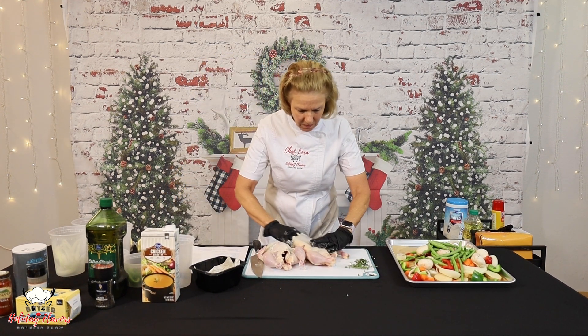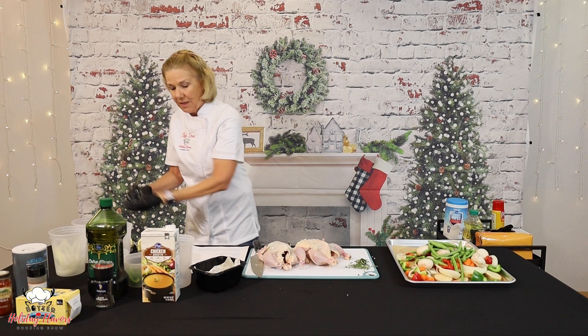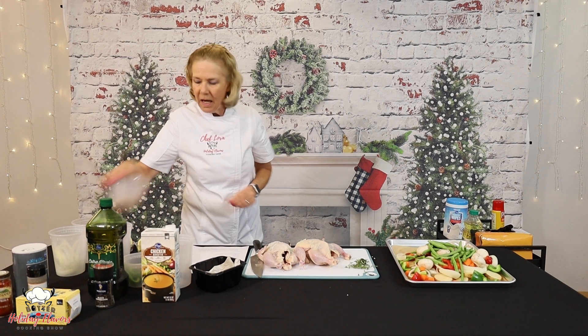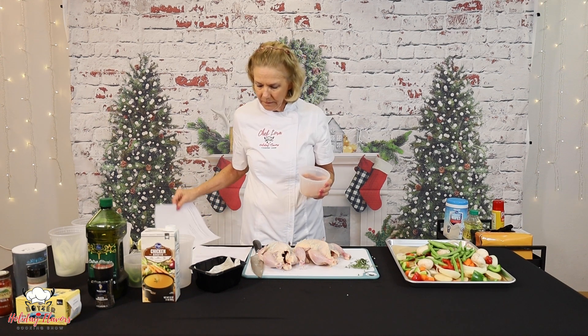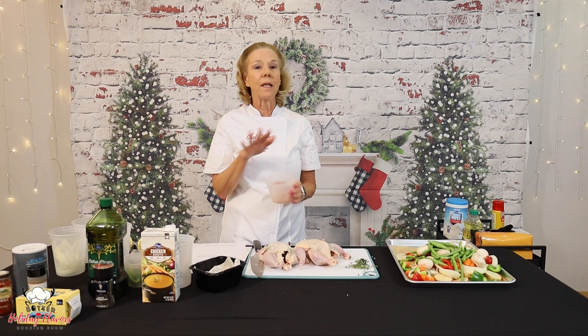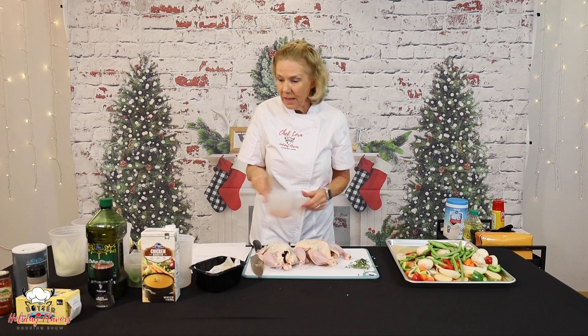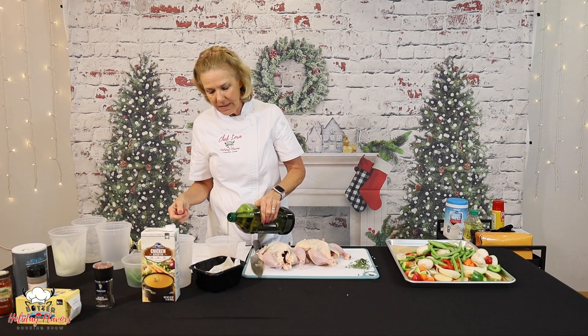I am going to have to change my gloves simply because I'm going to be touching the olive oil. For the outside of the little hens, I've made a rub. This has a teaspoon each of the smoked paprika, salt, onion powder, garlic powder, and a little bit of pepper to taste — probably about a quarter of a teaspoon in this one. And then I am going to just put a little bit of olive oil in here and make a paste.